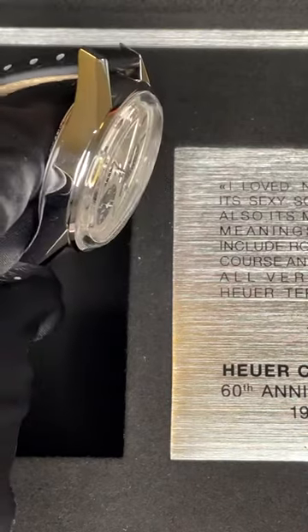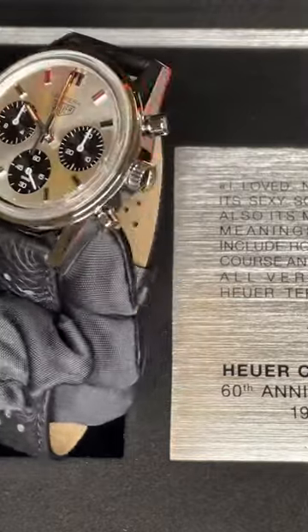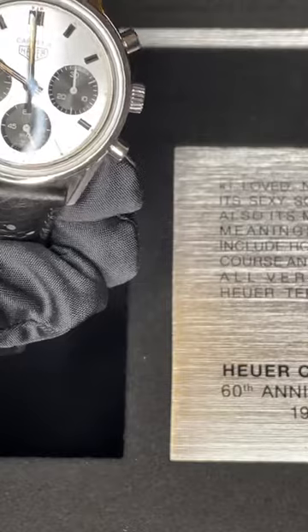It features a high-polish case and push buttons for the chronograph.